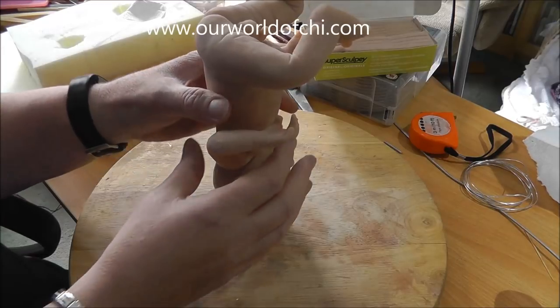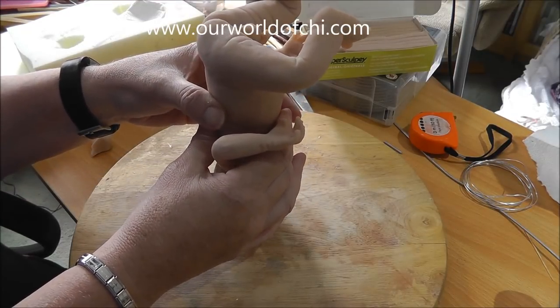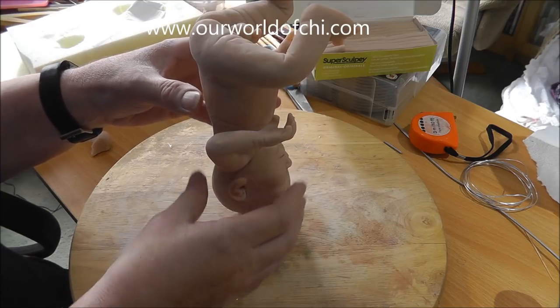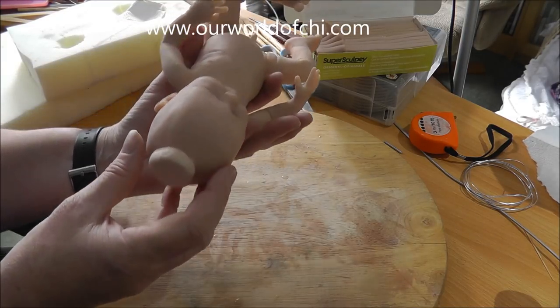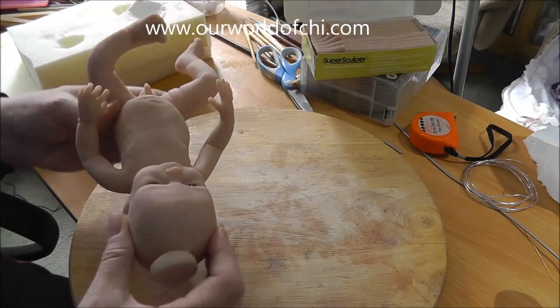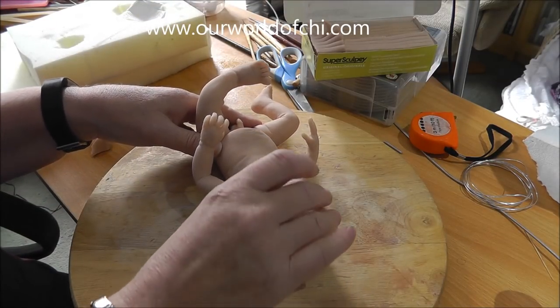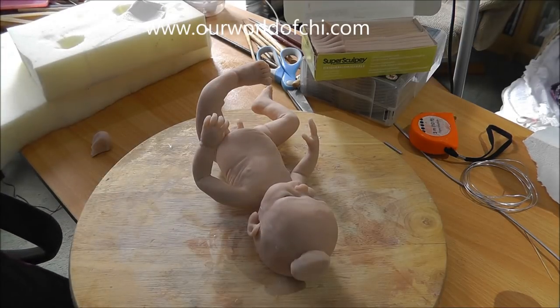I'm going to get his balance about right and put a bit of a squash in it. That's too small to have him actually standing on, so I'm going to bake that onto him and then make a bigger one that he can actually sit on. I'll be back in a bit.